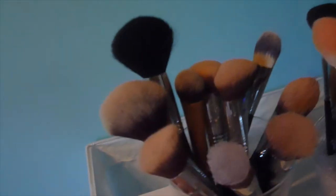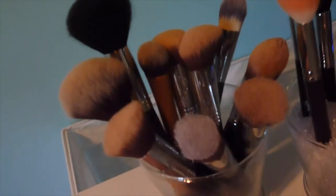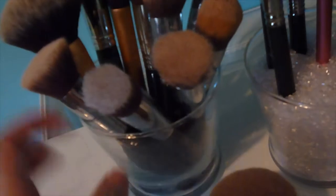I have a lot more brushes than in my last makeup collection video. I took the beads out of this container because I had too many brushes. Most of these are from Sigma, and I have two Real Techniques brushes. I have a lot of the Sigma kabuki ones and a little Royal and Langnickel kabuki.